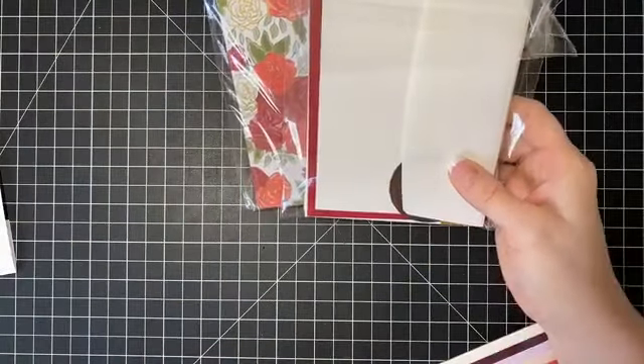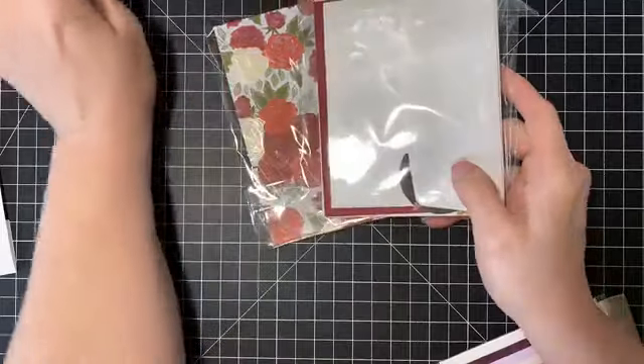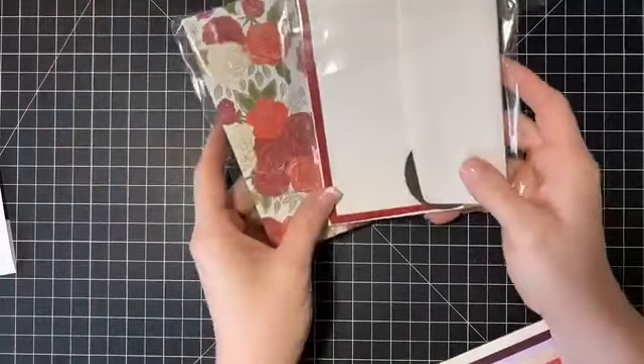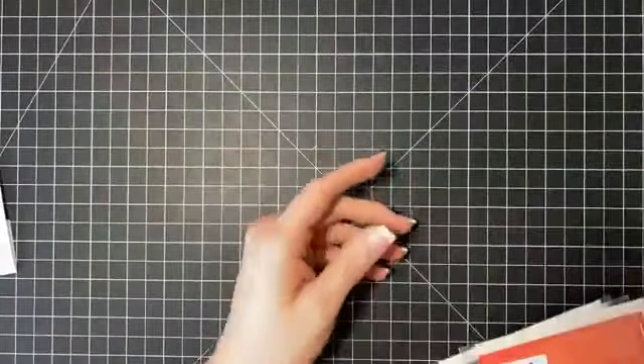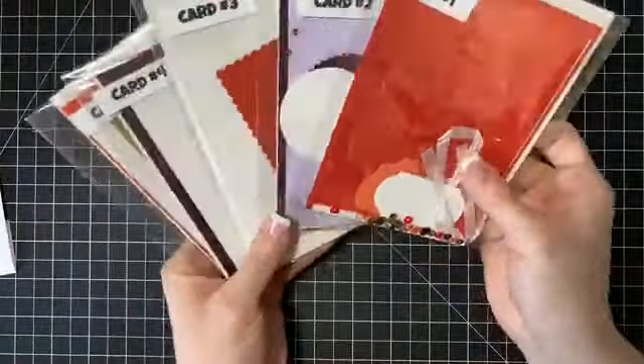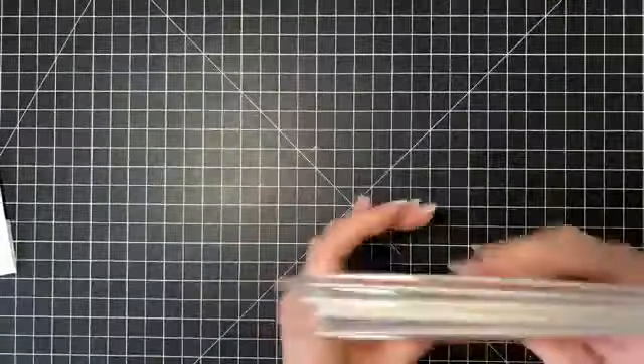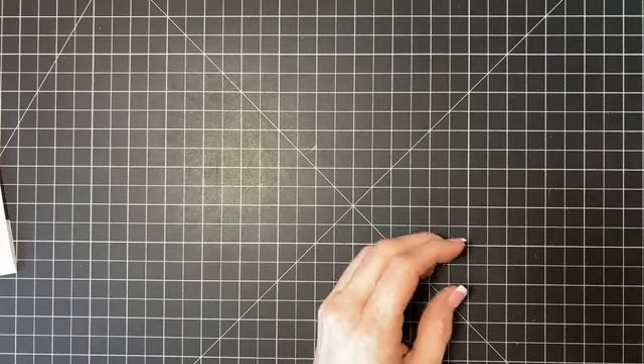Next I have a couple of kits. There's the Christmastime Kit — this comes with a video and a PDF so you'll be able to put the cards together. Then I have this month's stamp club projects, which also come with a video and a PDF. And then we have some embellishments.